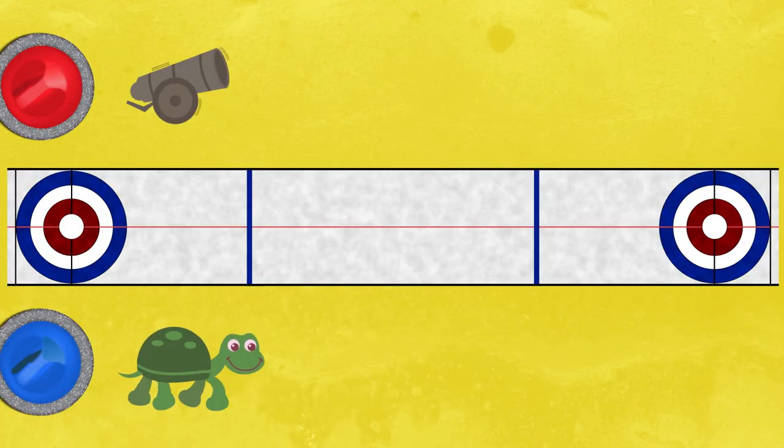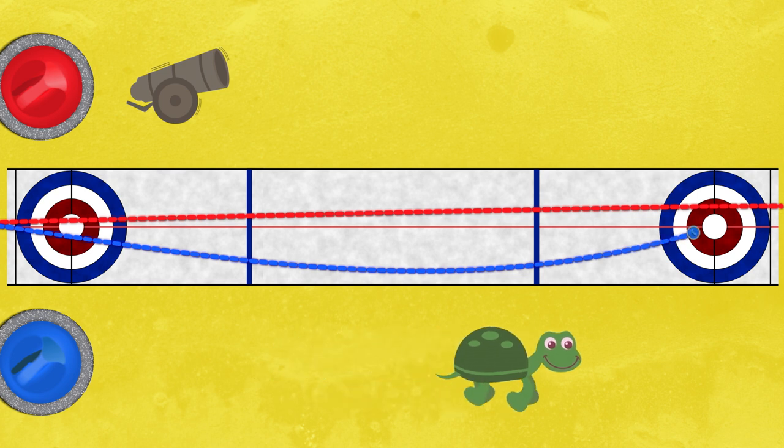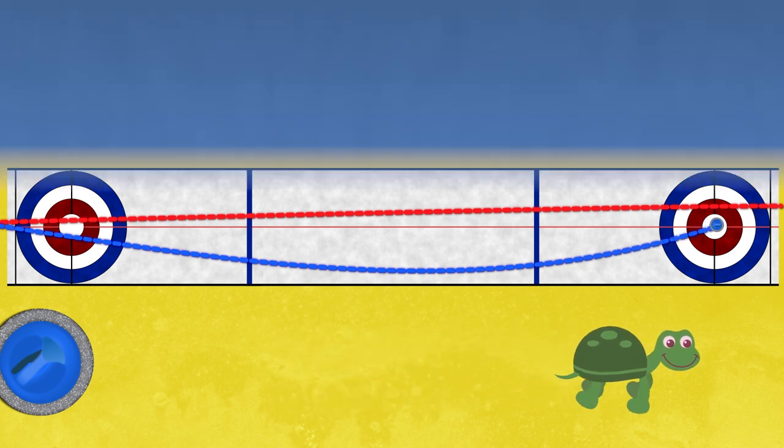One more thing to think about: a rock thrown fast won't curl as much as one that travels slowly. You have to aim accordingly.